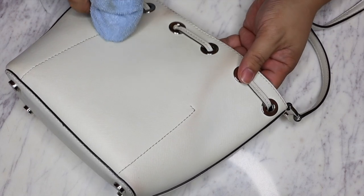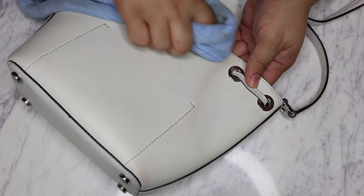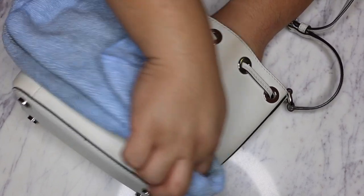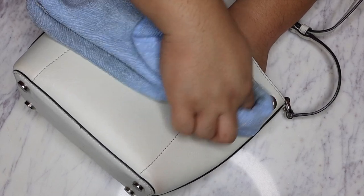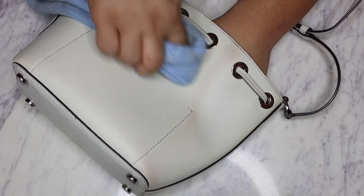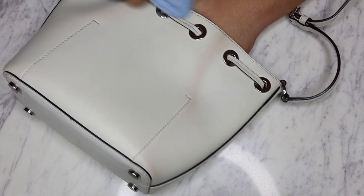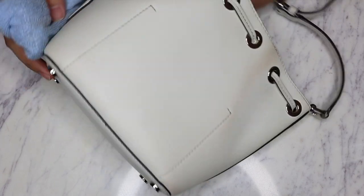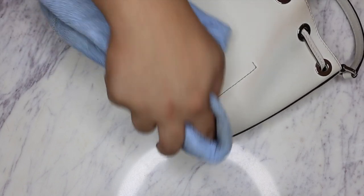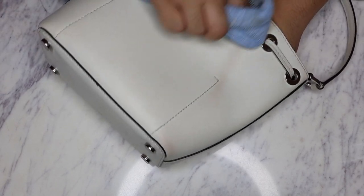Another thing that can discolor your handbags that I find happening a lot is when you use self-tanner. Self-tanner can also do a number on your handbags and can definitely transfer color. So definitely be wary when you have self-tanner on near your handbags, because that is something that can definitely happen.